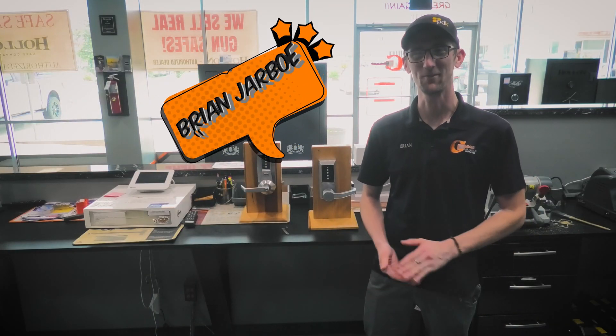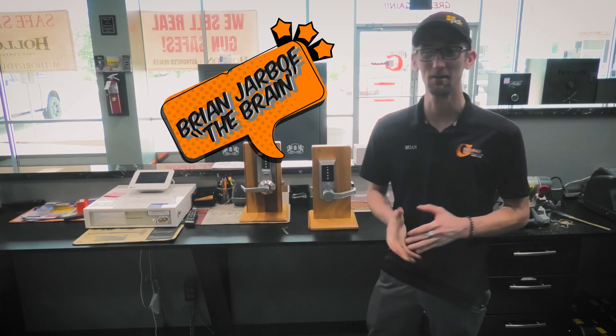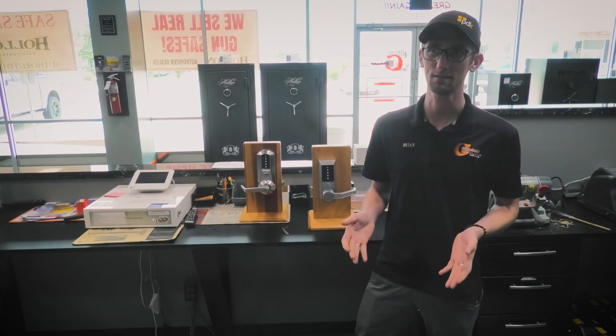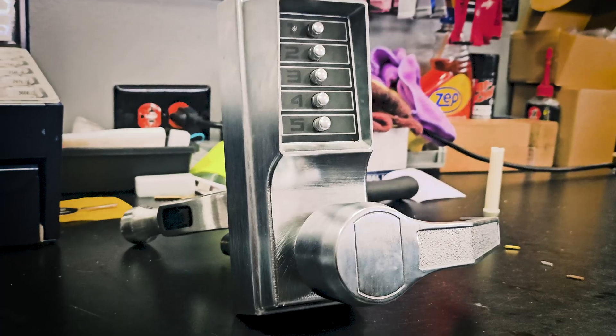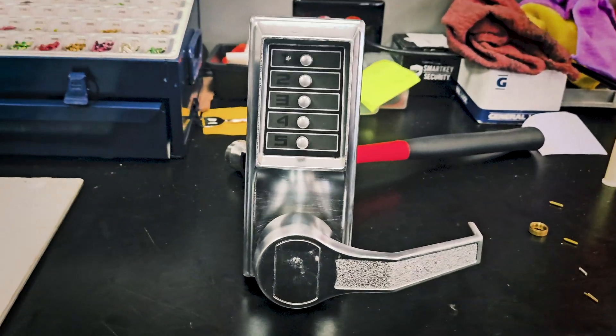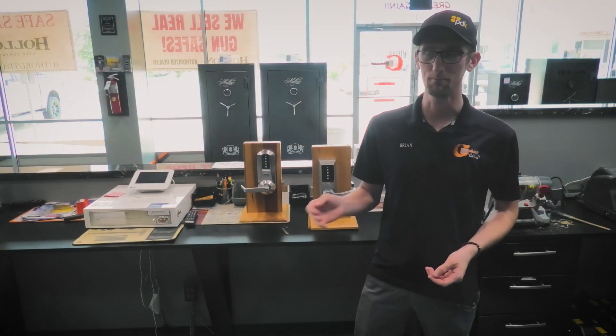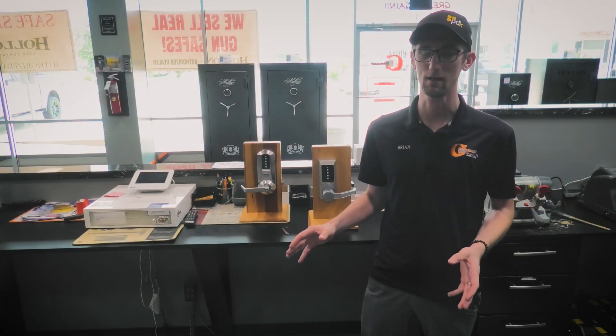Welcome to another episode of Picking the Brain. Today we are going to discuss what is a Simplex. A Simplex is a mechanical grade one push-button lock made by Kaba. It comes in many different forms for different applications.